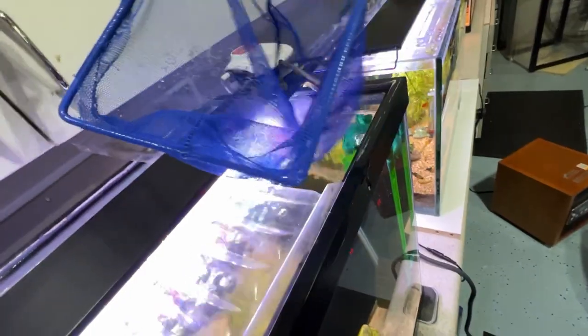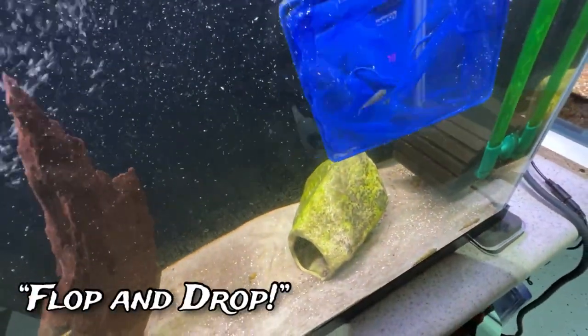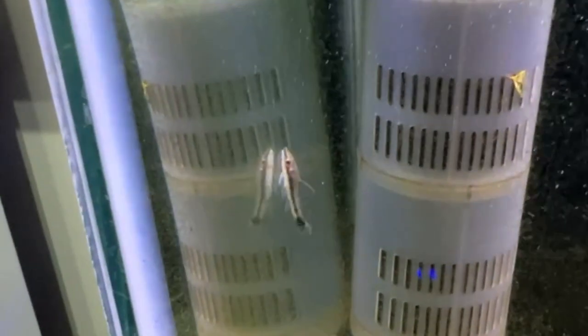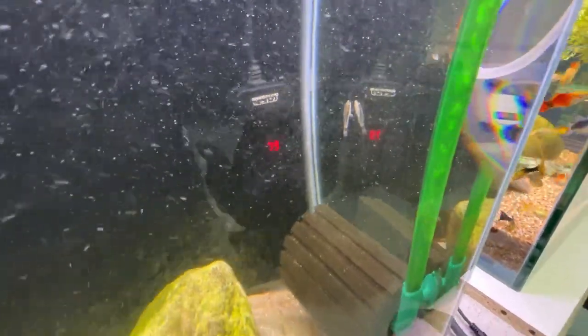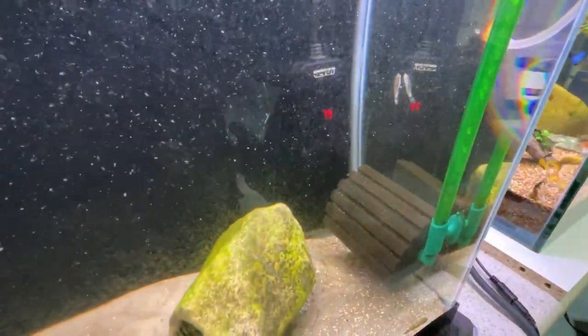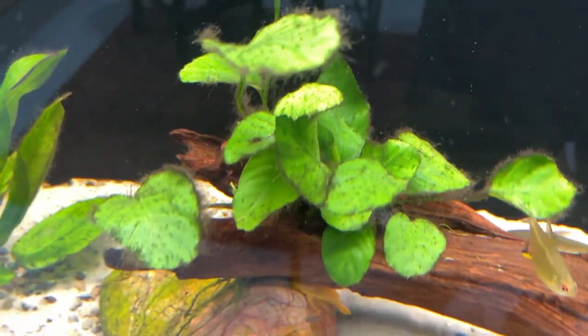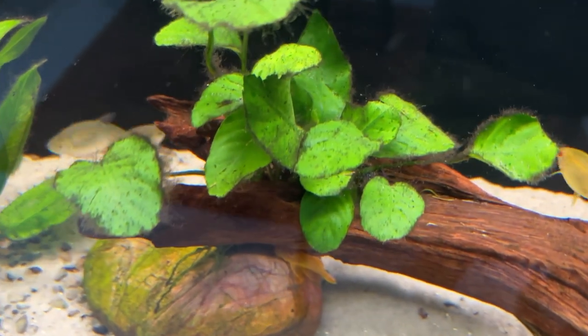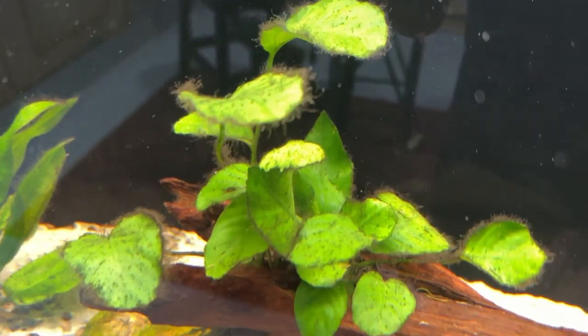Just cut open the bag, run them through a net, and put them in the tank. This one got right to work — very cute little fish. All right, let's get them some black algae to munch on. Let's start with this anubias here — you can see it's got some of that black beard hair algae growing on it.